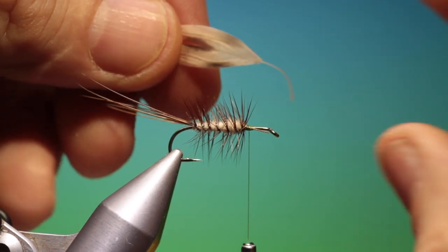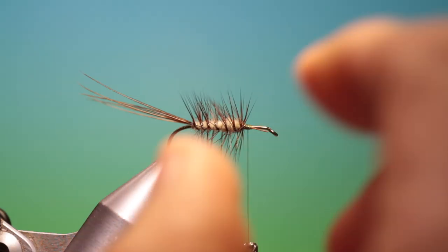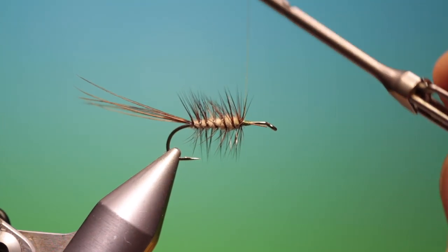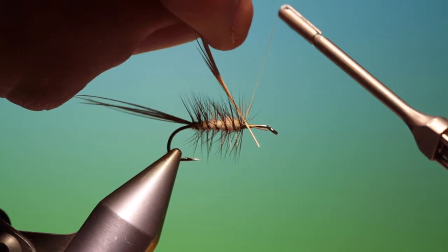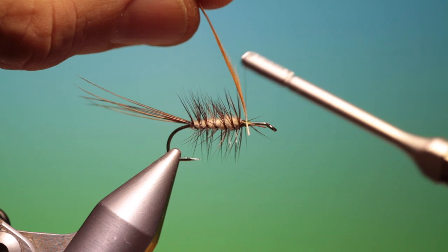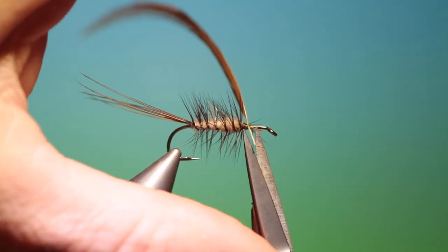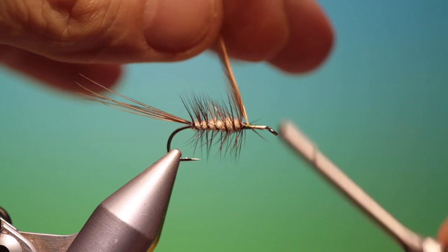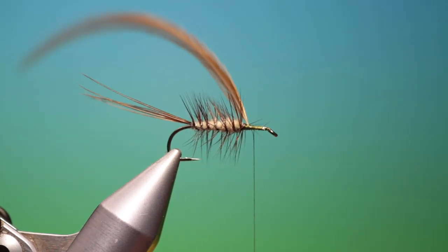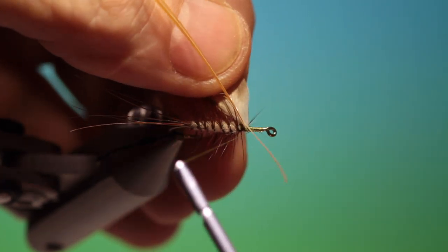We need two hen mallard breast feathers, same size — strip the fluff off the bottom. We also need a ginger cock hackle, before we tie in our wings. Tie the ginger hackle in on the back at 90 degrees from the hook shank. Trim a little bit off and tie it down. Then take our two prepared mallard breast hackles.